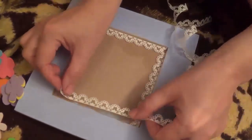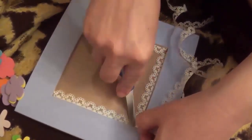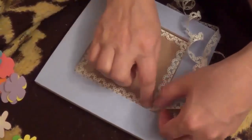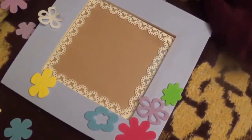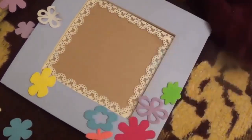We put some lace on the frame and then we'll start putting some stickers. Of course we do this after the paint is dried. Right now we will put flower stickers on the frame where it's blue.